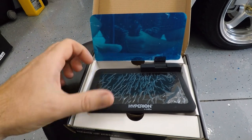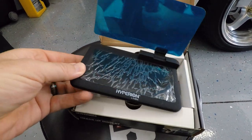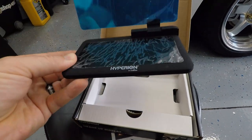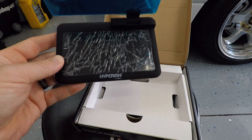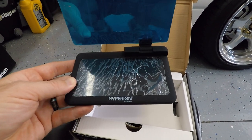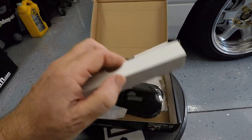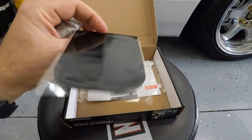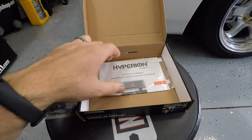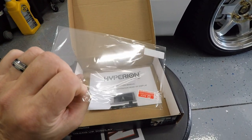Inside the box is the cradle, wrapped up nicely so it doesn't get any scratches on the plastic. It's a good size — I have no doubt my cell phone will fit. We also get a little cleaning pad, a little non-slip grip pad, some directions, and a nice little clear protector.